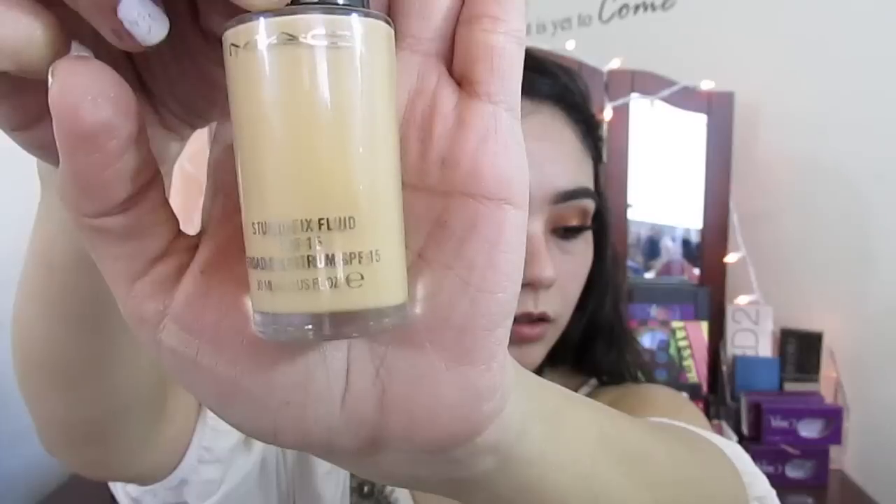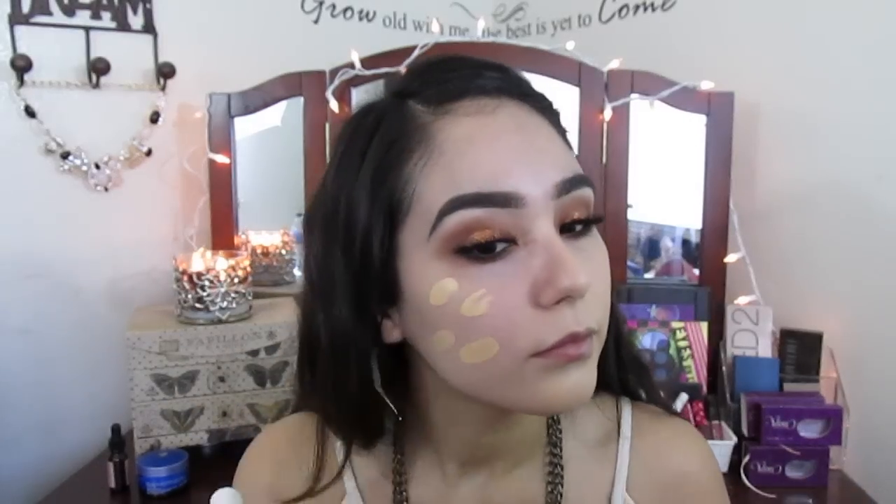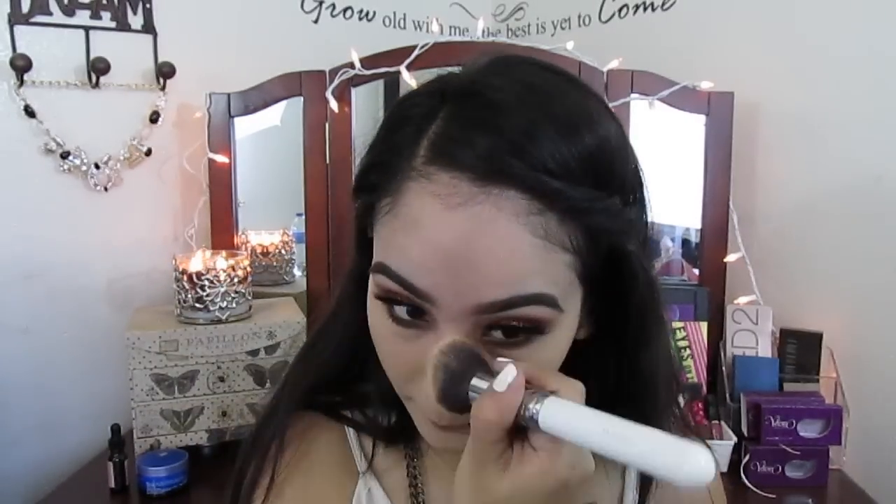Now I'm using my MAC Studio Fix Fluid Foundation in NC25 and I'm just dotting that on my face, doing it in sections. I'm using a Morphe buffing brush — it doesn't have a number because it came in a pack — and I'm blending it out really really well, doing the other side of my face and then my forehead so there won't be any streaks.